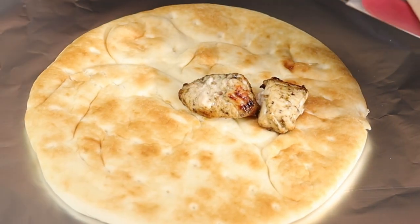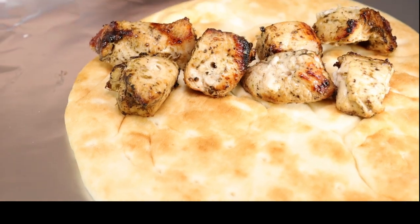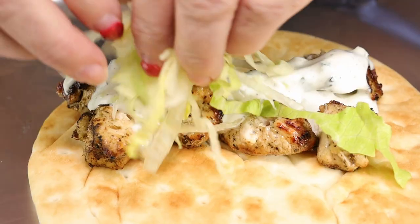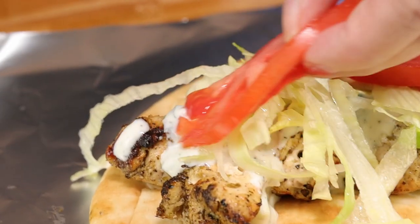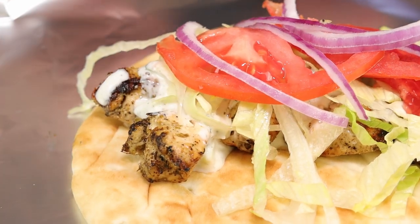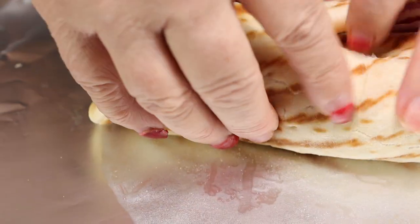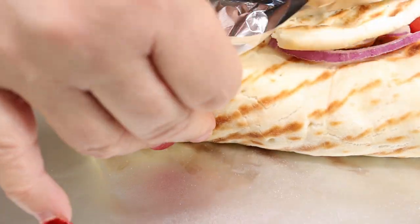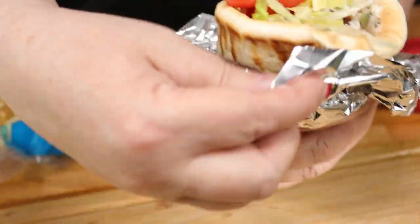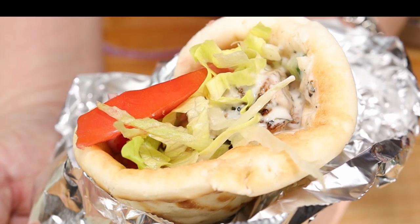I warmed my pita up and we're just going to assemble this now. We're going to put some of the chicken on top, then spoon over some of our tzatziki sauce, add a little bit of shredded lettuce, some thinly sliced tomato, and a few slices of onion. Now I'm just going to fold this over and because I stuffed it a little too much we are going to wrap it — just like they do. And there we have it, our chicken souvlaki wrapped in a pita.